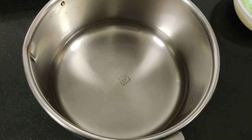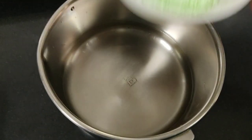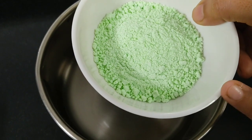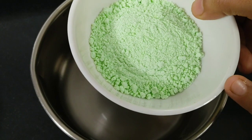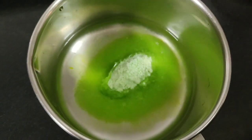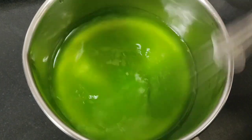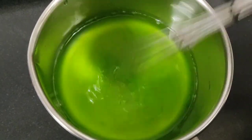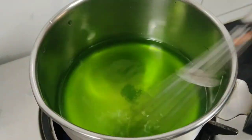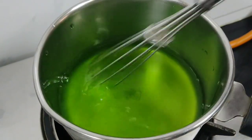First of all, I have put 200 ml of water in a pan. I will add this jelly mix — it's a ready-made mix available in the bazaar — half a pack. I will put it in the water and mix it well. Now I will put it on the gas and stir until it is fully dissolved.